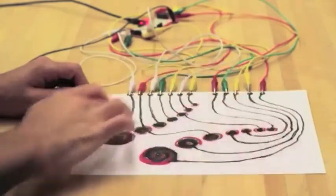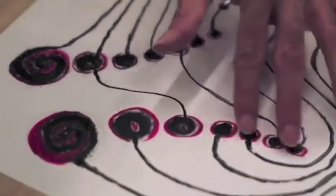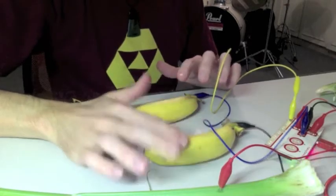First you will learn some circuitry basics with conductive paint and light-emitting diodes. Then you will quickly throw that conductive paint on the ground and begin making real-life funny objects, like bananas turned into electrical switches.